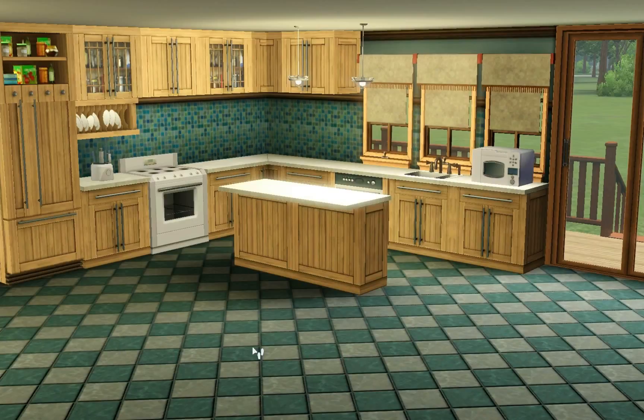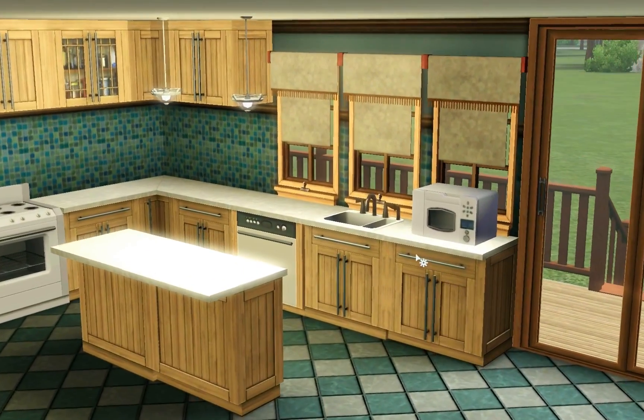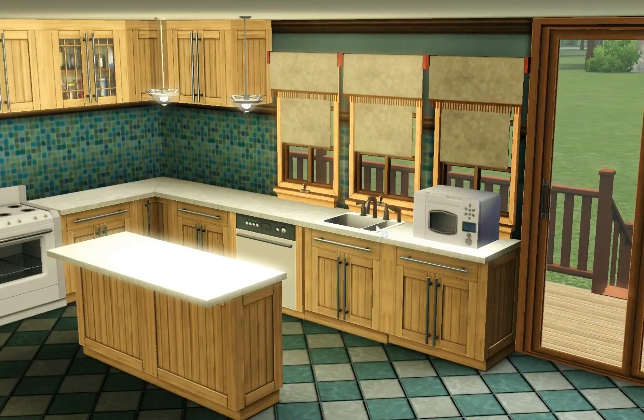Here is for the most part what you get in the set — there are a few extra items. First, the flooring, walls, windows, and doors are not included in this set, and the sink you are currently looking at also does not come with the set. I will explain a little later in the video why I used this sink instead of the one that comes with the set.